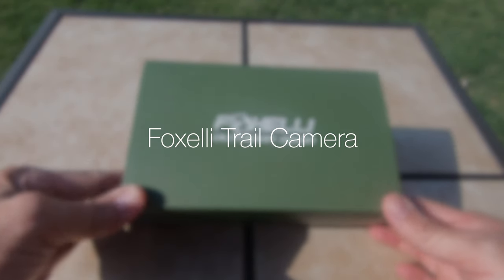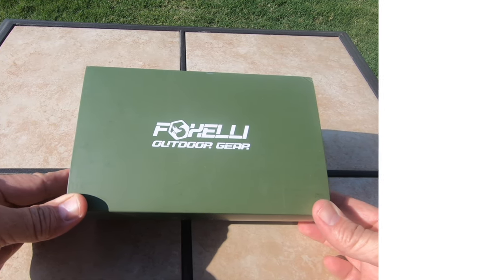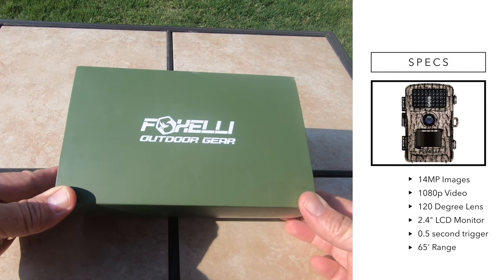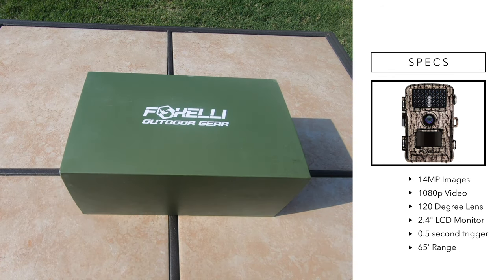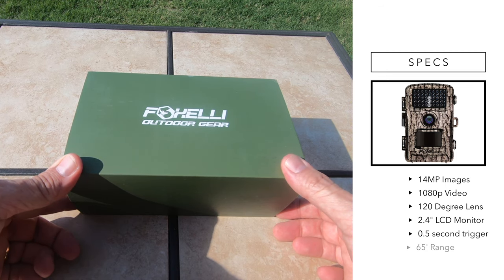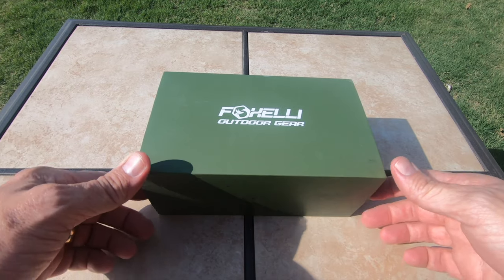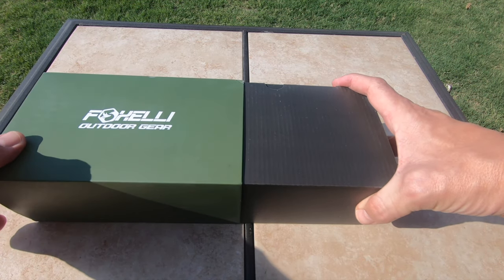Hey guys, I just picked up two of these Foxelli 14 megapixel game cameras on Amazon. They were right around 50 bucks on Prime, and the specifications on them are just crazy — like a half a second trigger speed, 14 megapixel pictures, 1080p, I think 25 or 30 frames per second. I can't really remember off the top of my head, but the packaging is outstanding.